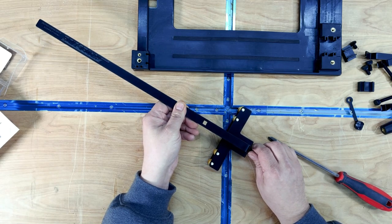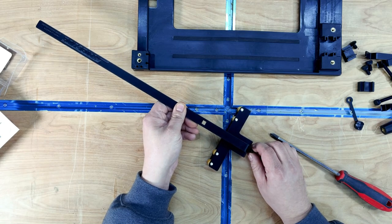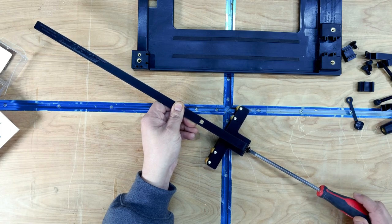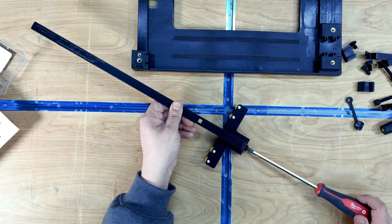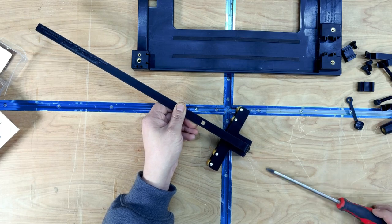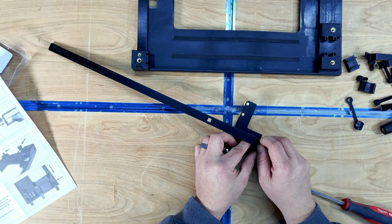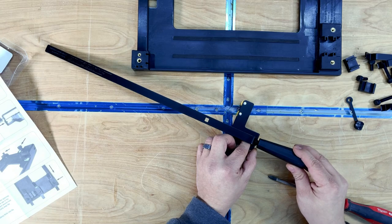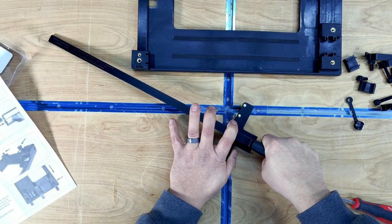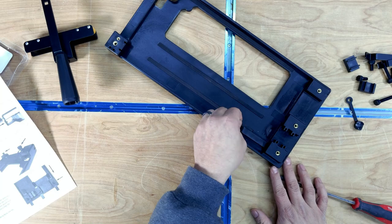We're going to start off by assembling the skate guide first. Pay attention to the orientations of the holes — I kind of fiddled with this for a minute until I actually read the instruction booklet. The square hole is actually for the handle, so go ahead and screw in the fence to the guide rail. Next, attach the handle to the guide fence — this screw has a square underside to it so it will engage the square hole. Then go ahead and tighten down the handle.